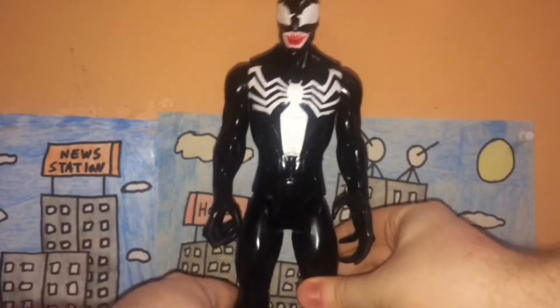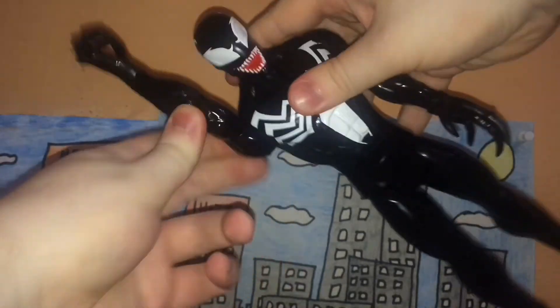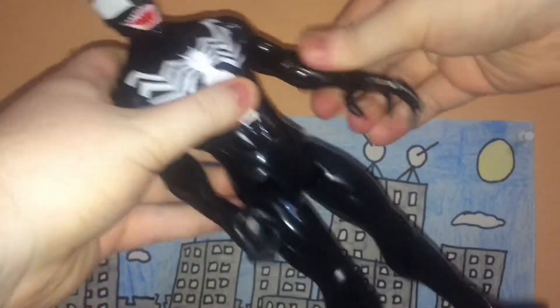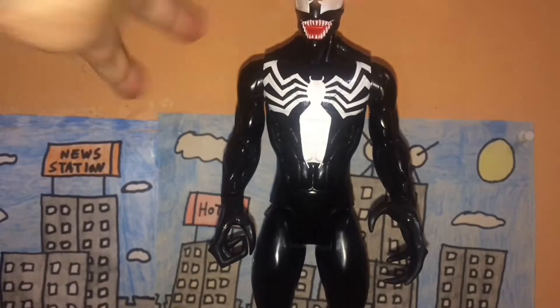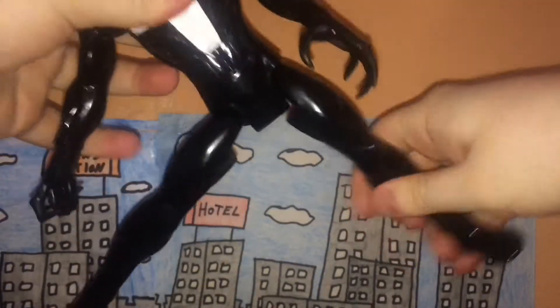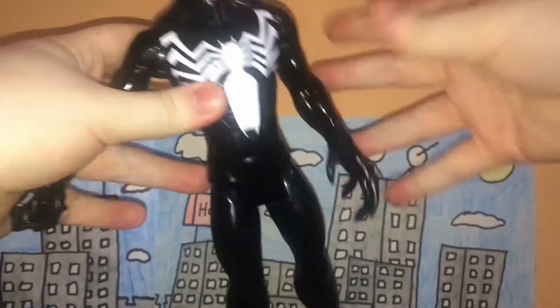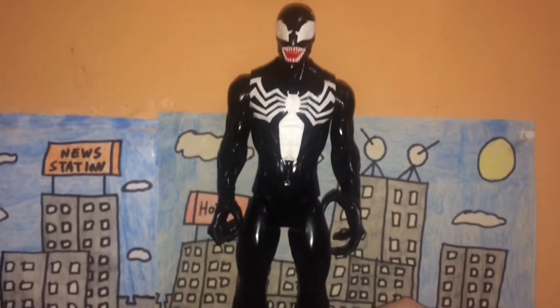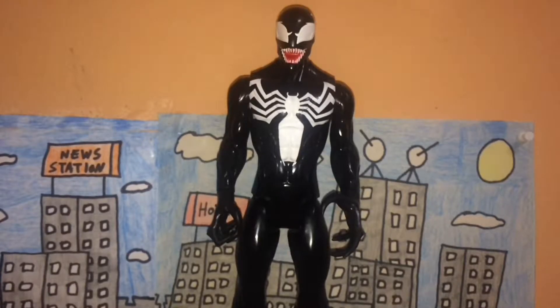As for articulation, he has quite a bit. The arms can move forward and back, and they can also move in and out. The hands rotate 360 degrees. The legs can move up and down and in and out. That comes to about six points of articulation total, which is pretty good.